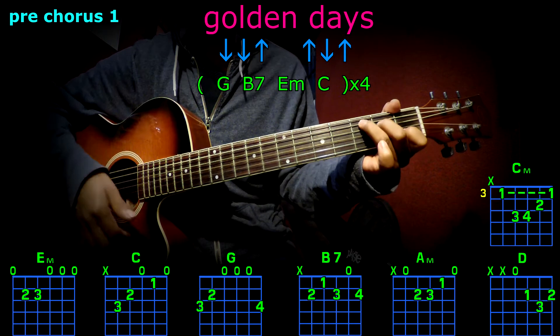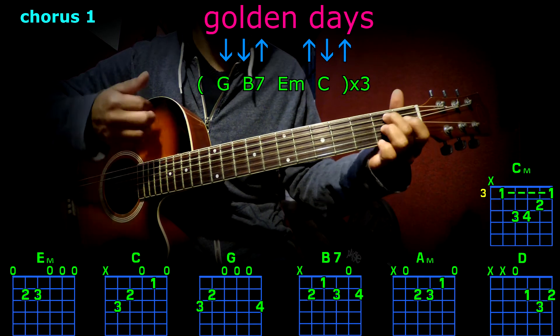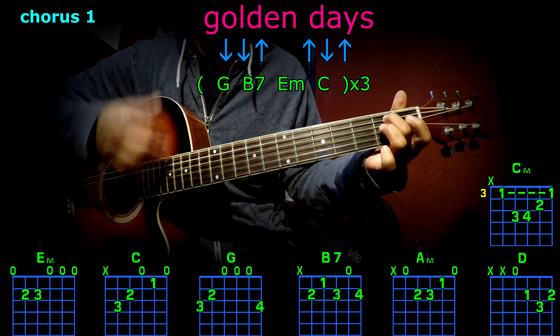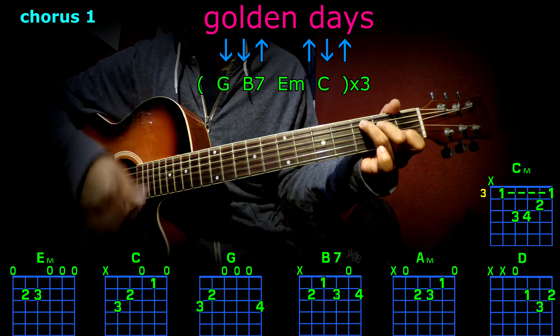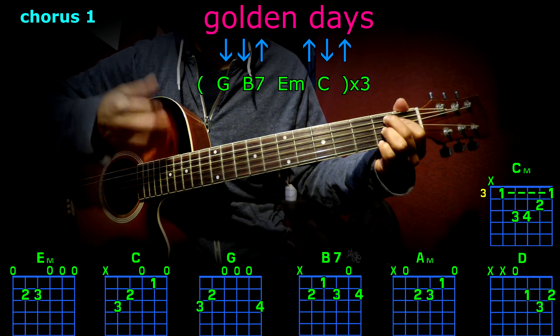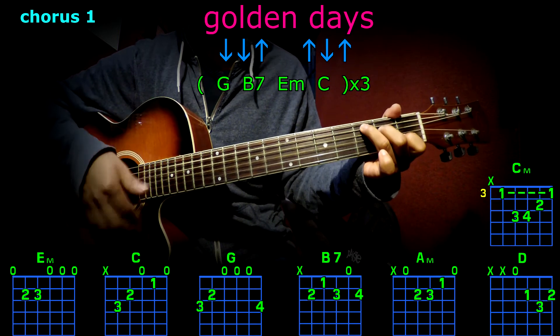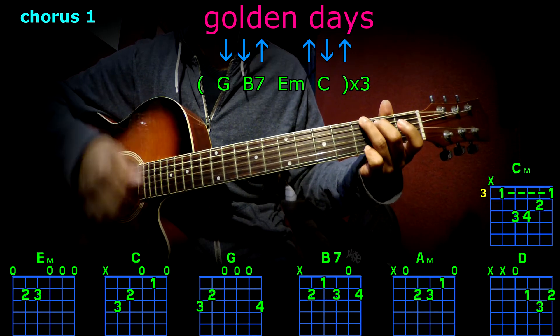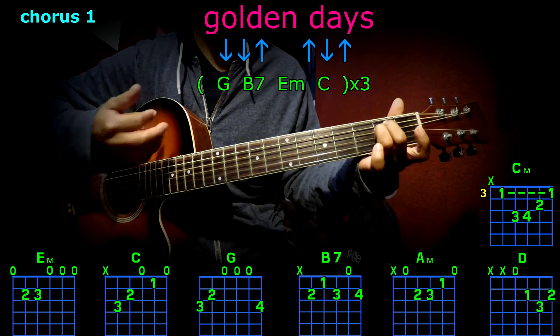First chorus: C, G, B7, E minor, C, G, B7, E minor, C, G, B7, E minor, C.